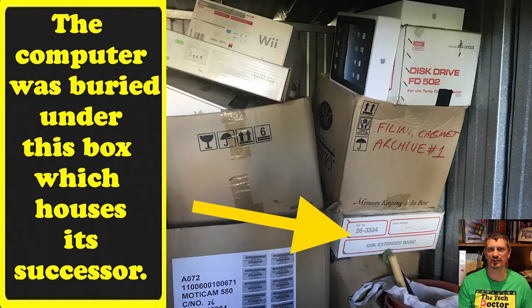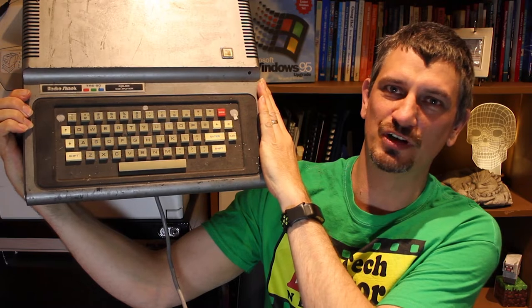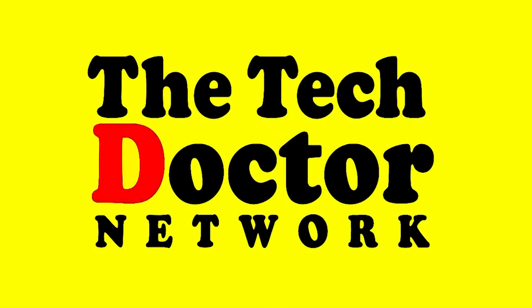So I went out to the back shed and dragged out this old beastie — where it all started. The Tandy Colour Computer that my brother bought home in 1980. I was eight years of age. This is what started my interest in computers.